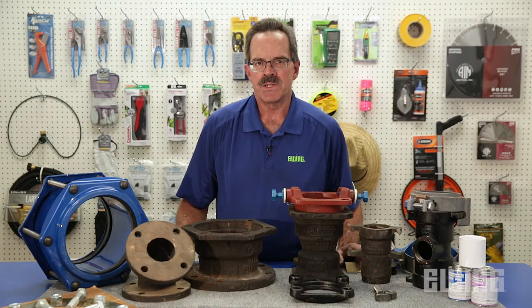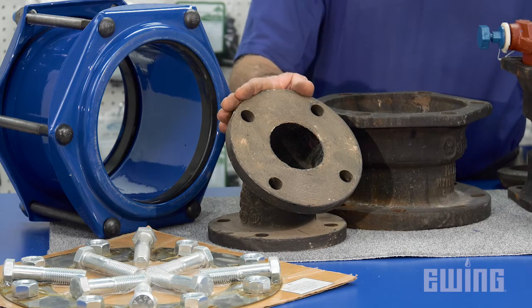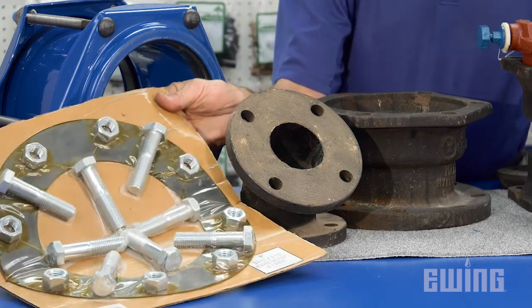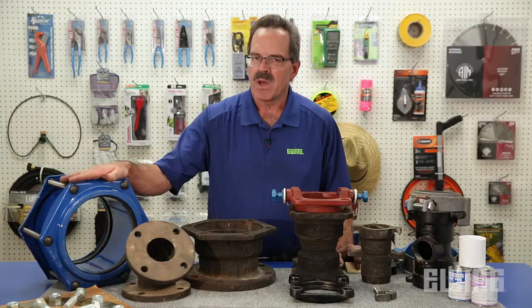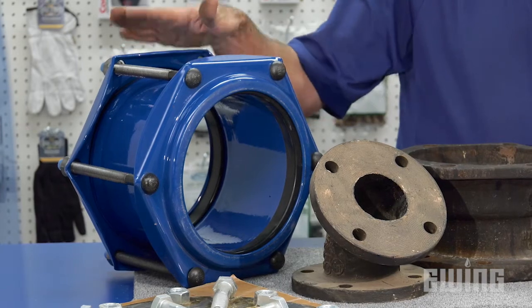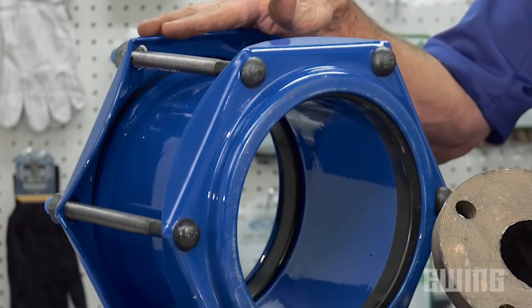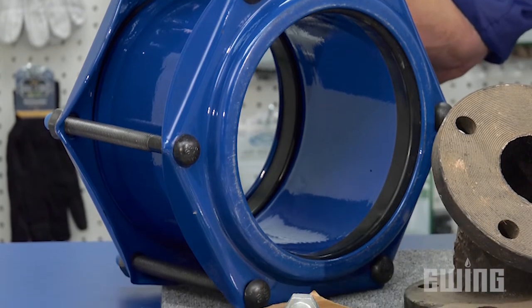The last type of fitting that you may need to restrain is the flanged fitting. Restraining a flanged fitting requires the use of a nut, bolt, and gasket set. Another product to discuss is the bolted coupling, which is typically used for repairs and is very popular with golf courses and large school districts for that very reason.